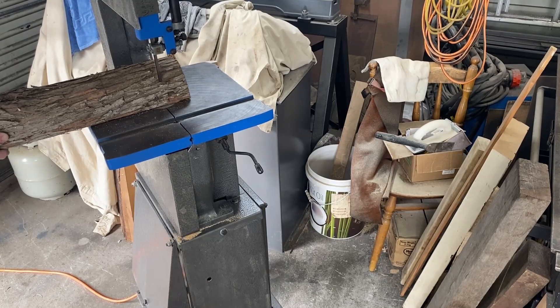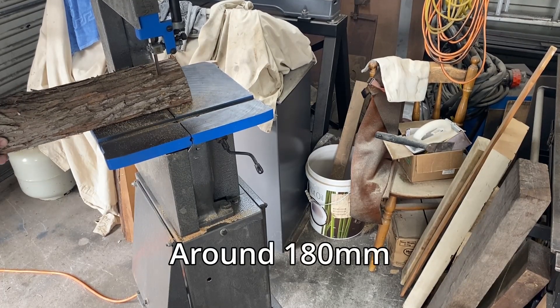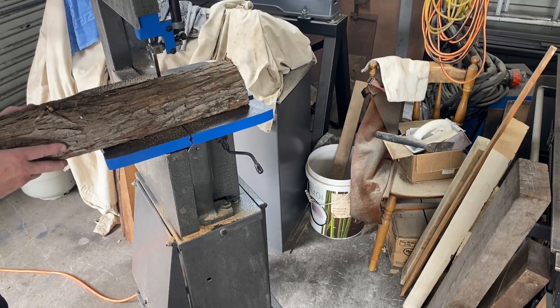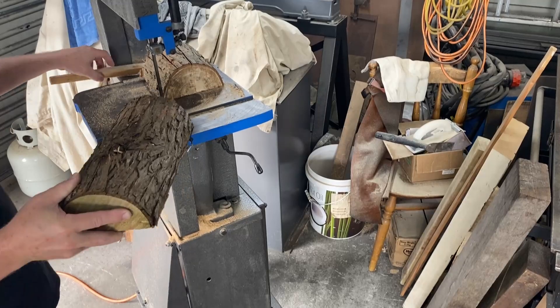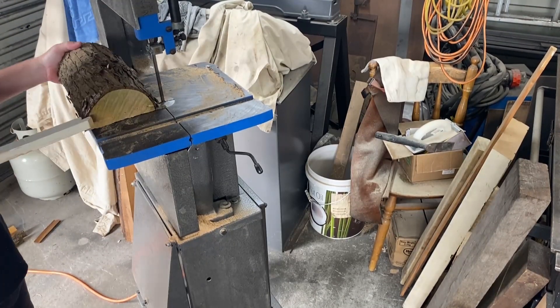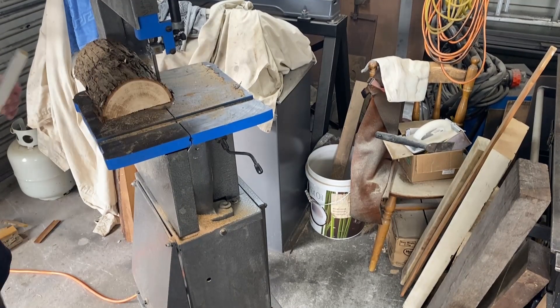I start off with some long grain cuts, going in seven inches. I do five cuts this way and then cut those off doing a cross grain cut. I do this twice for each of the tests, and then the remaining parts of the test are cutting off slices from the end.